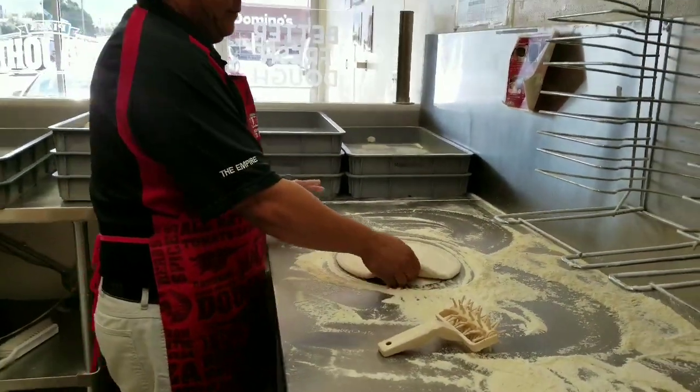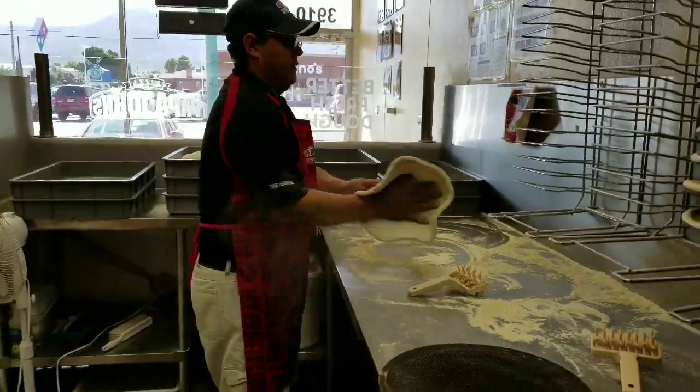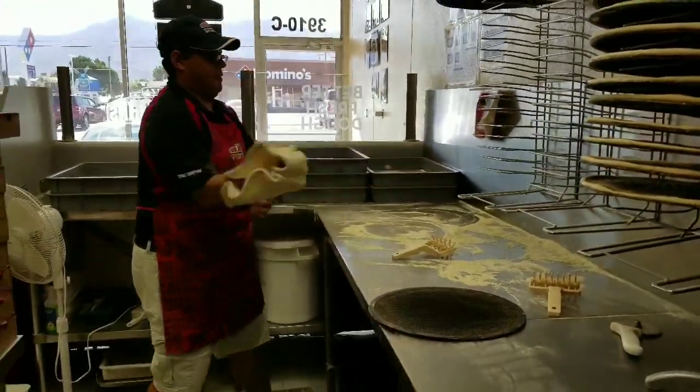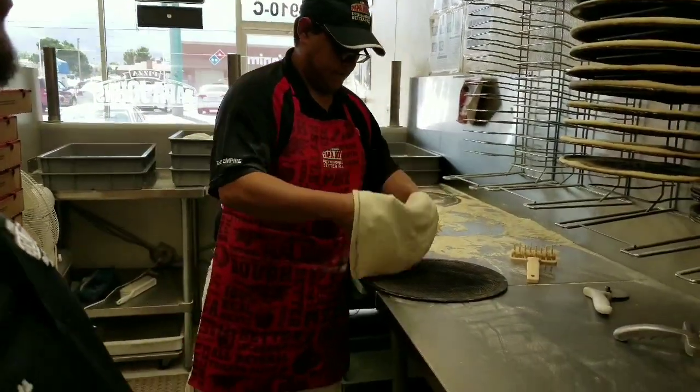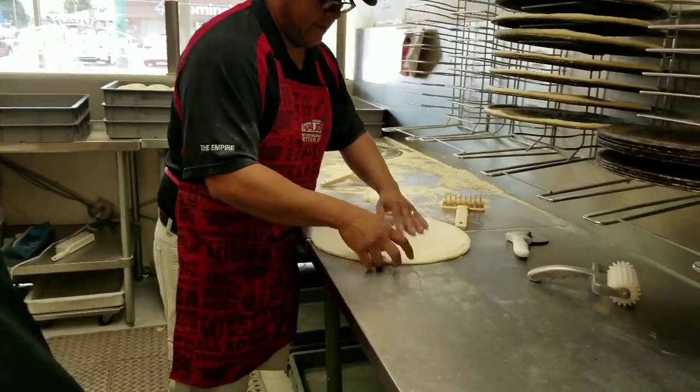Now Eddie's going to show us the fun part — dough slapping, popping it down eight to ten times. There he goes. Remember, this is for training purposes. We're not going to serve that one, so don't serve the one that you guys marked.